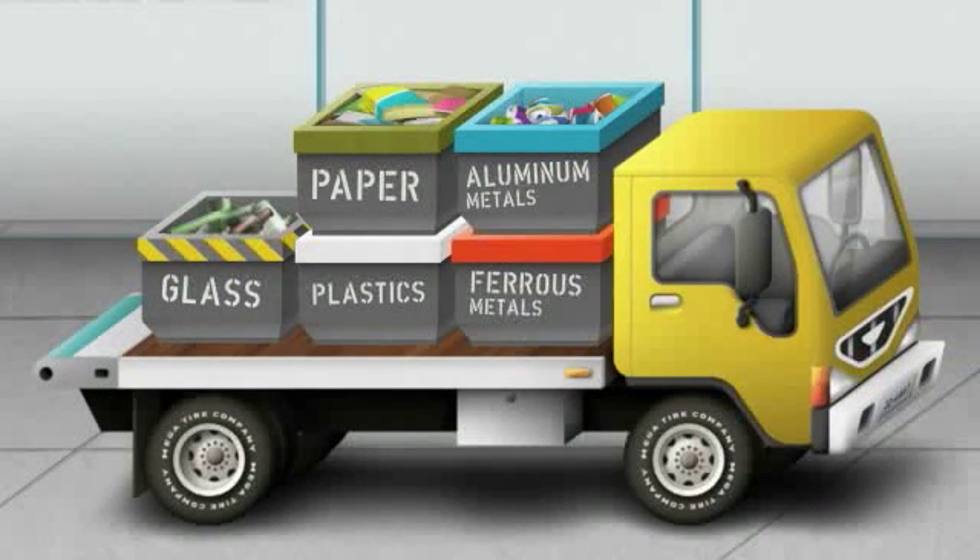Using the navigation above, select the destination you're interested in visiting next. Or sit back, relax, and travel alongside the recycled paper to a mill, where you will learn how it will become new paper products. At any time, you can travel to and from any of the destinations. So what are you waiting for? Get going!